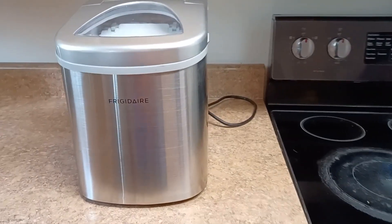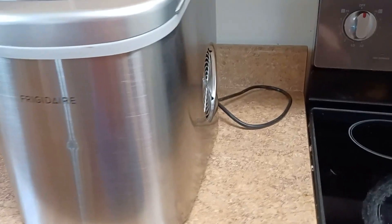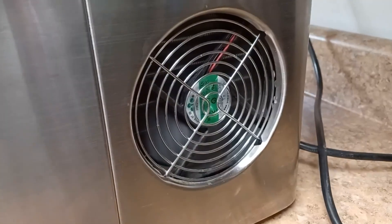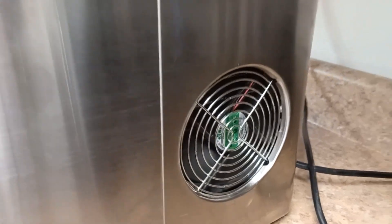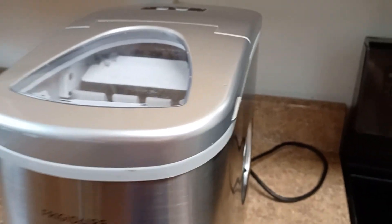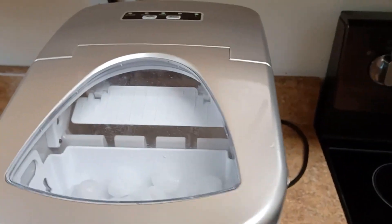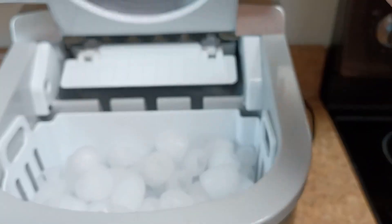Hello, Tarek here with a review of the Frigidaire countertop ice maker. As you can hear, it is running — it's not too loud, but it does make a little bit of noise when the ice drops, just like a refrigerator ice machine. My refrigerator ice machine broke, so that's why I purchased this.